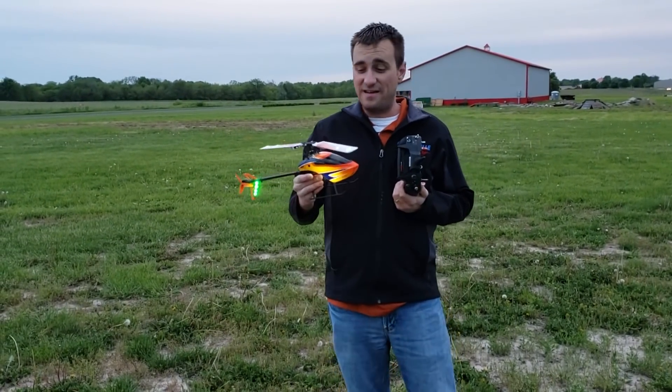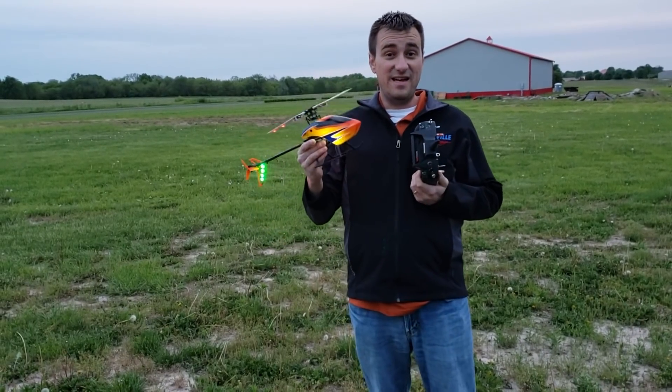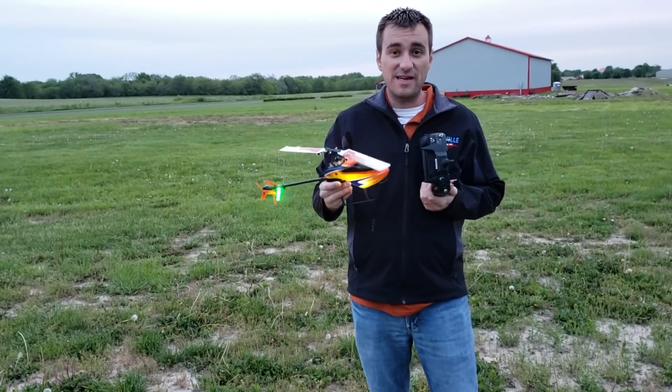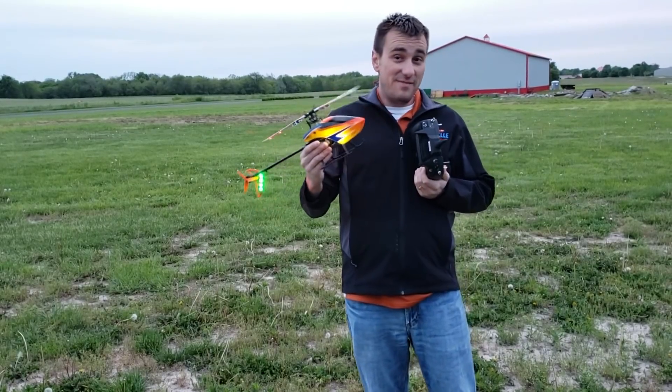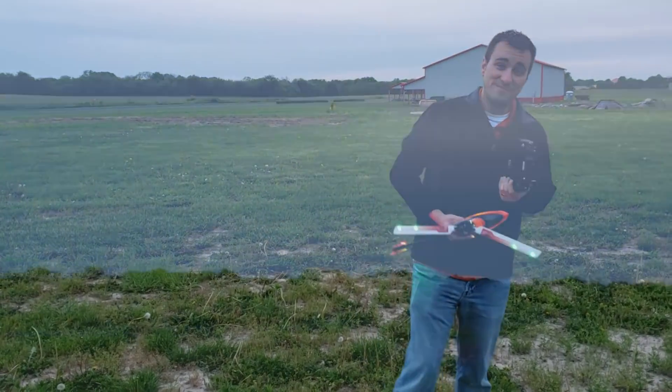Alright guys, we have the Blade 230S V2 out here at Eli Field, home of Fries and RC Fest. This is the one that I did the night conversion on. We're just going to play around a little bit and get some footage. I am not by any means a 3D heli pilot, but it's still going to look pretty cool — so we're going to show you what this thing's capable of.